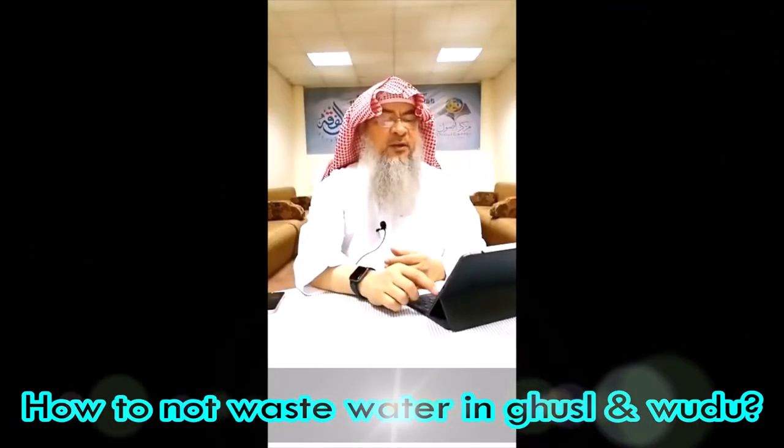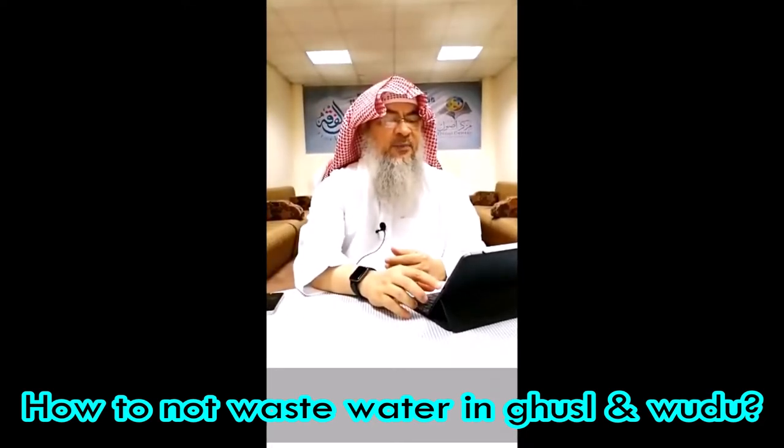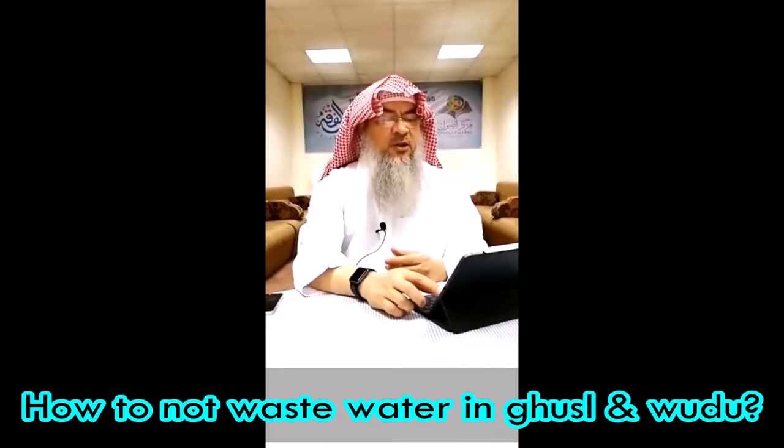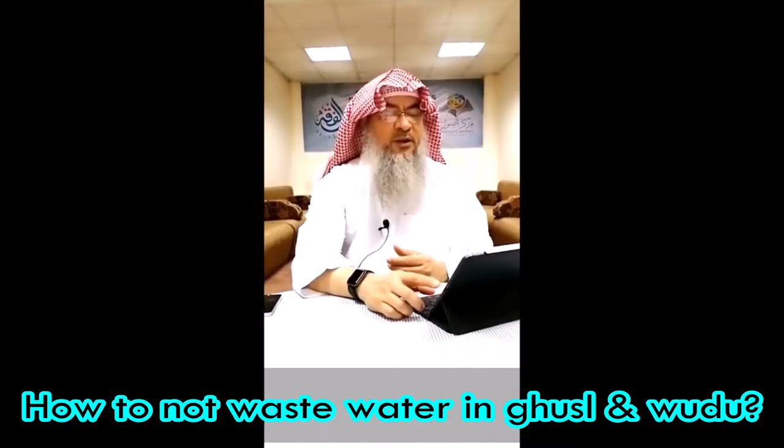What is the best way to make wudu and not waste too much water — lessen the opening of the tap, or have water in a bottle and make wudu from it? How about ghusl? The shower is running more than the tap. Do we just do the ghusl quicker to not waste water?